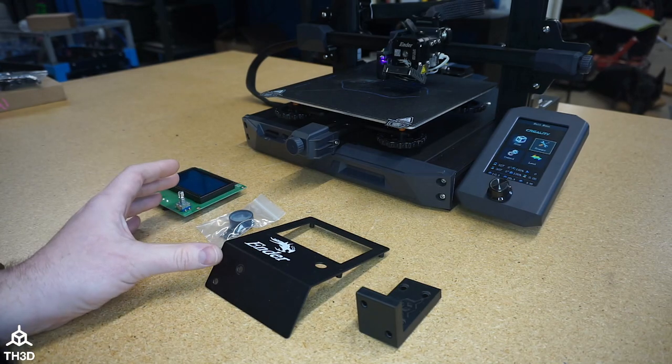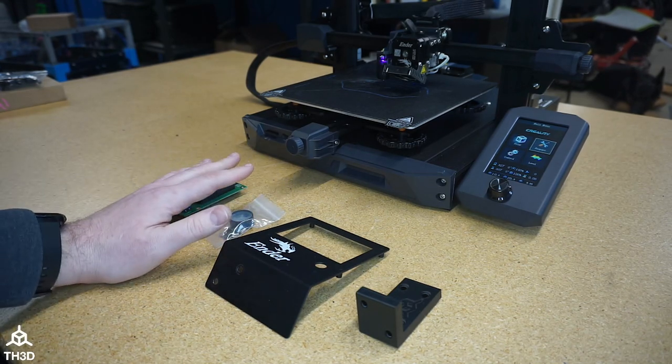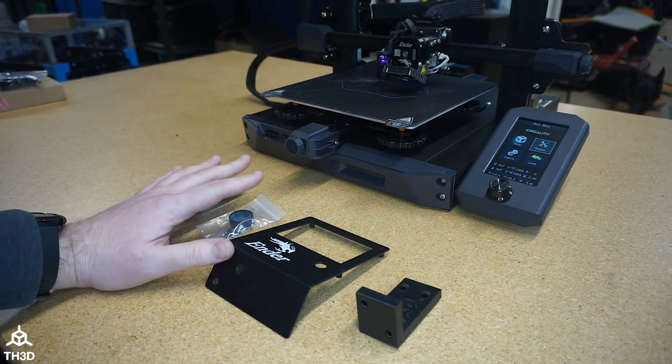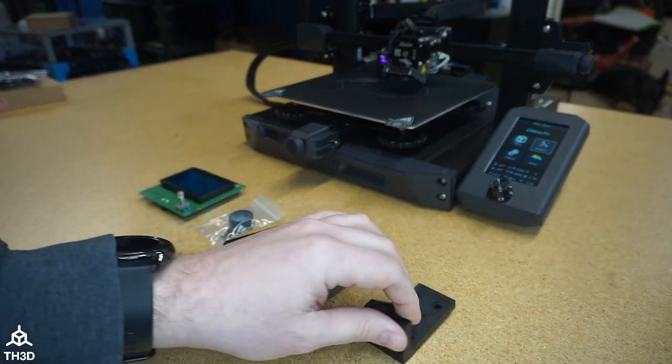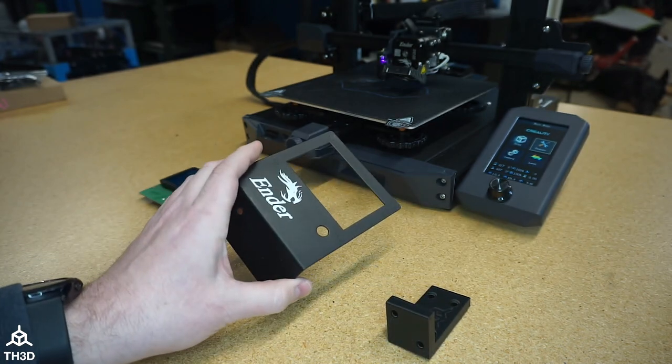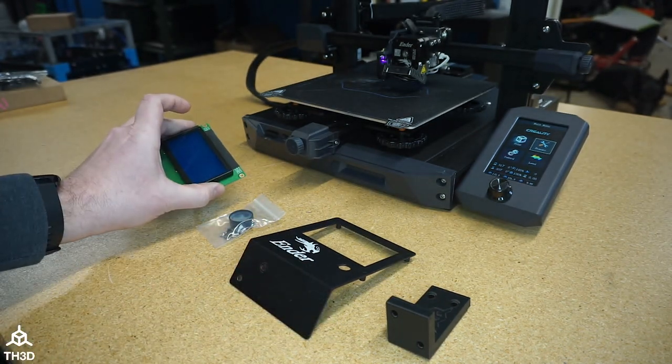The LCD conversion kit is very simple to install. We actually don't even need to open up the printer to do this — it's all external. We're going to remove the factory LCD, replace it with this bracket, the metal LCD Ender bracket, and the LCD itself.